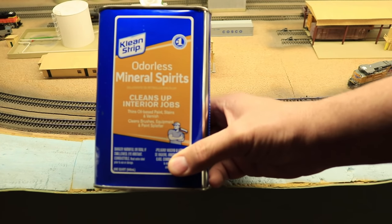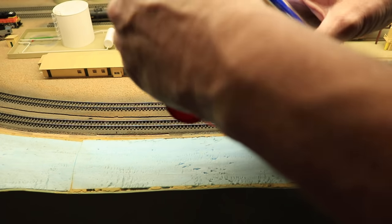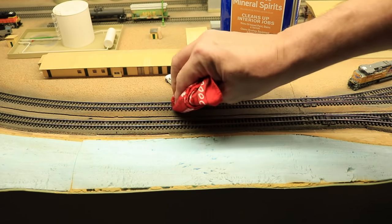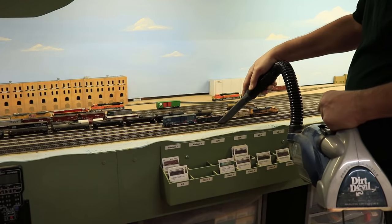First, you want to start with clean track. Get your mineral spirits and a good, soft, non-lint cloth and clean your rails really, really well. Go over them multiple times until you stop getting that black gunk — that old oxidation — off your rails. If it's been a while since you've cleaned your rails, you may want to vacuum them first to remove dust and other debris. At the same time, it's a really good time to clean your locomotive wheels as well as we're preparing to treat not only the rails but also the wheels on our locomotive. It might also be a good time to clean your rolling stock wheels, because once this process is done, we may not have to do that again for a very long time.